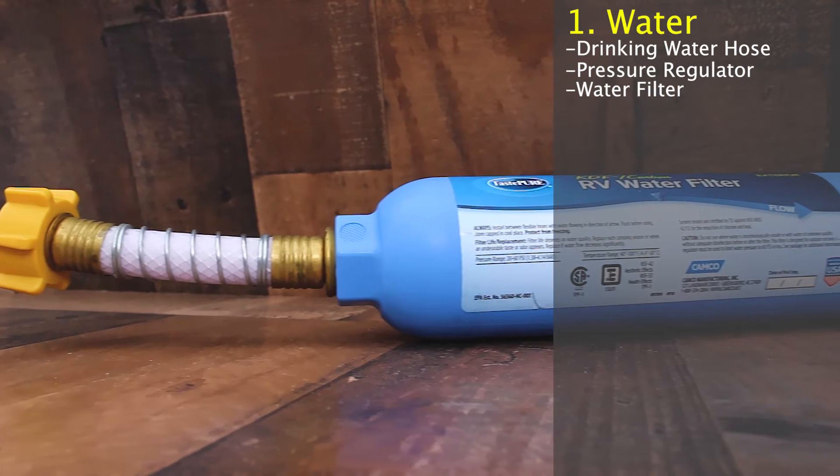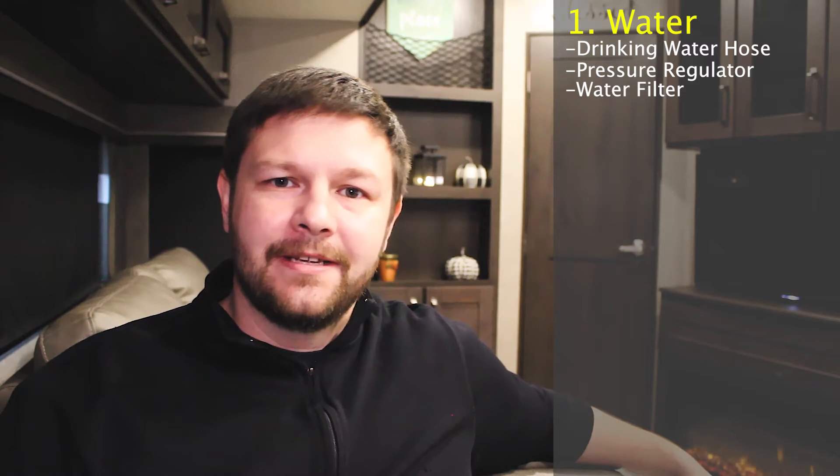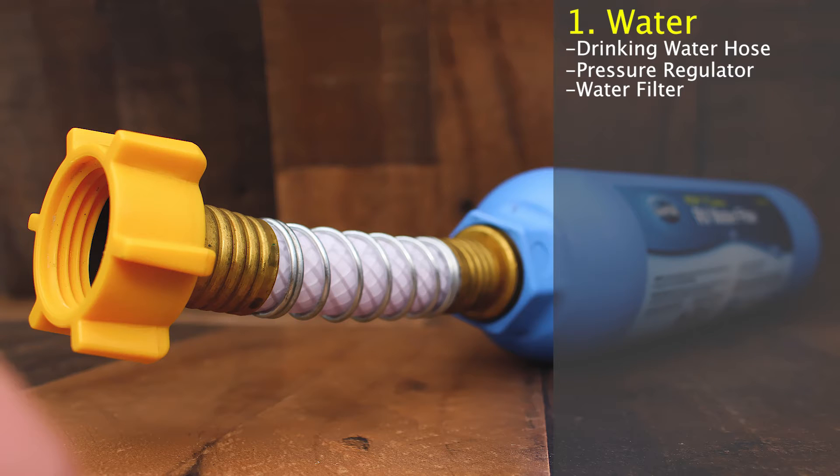The third thing you're going to want to pick up is a water filter. That ensures that you're not getting any particles or anything like that going into your water system and water lines in your camper. Make sure you have a water filter — I've seen some campers out there without water filters in the water hose line and I wouldn't recommend it. I don't want to drink the water that's coming out of these campsites in some locations, so making sure that you have a really good water filter is key. These three items are going to run you about 70 bucks.